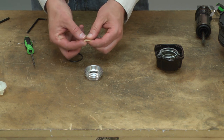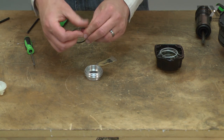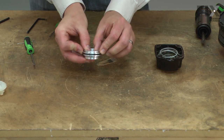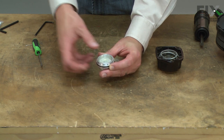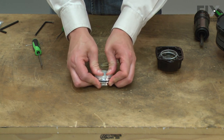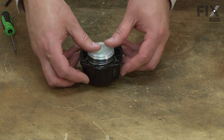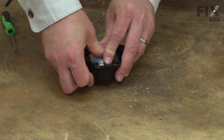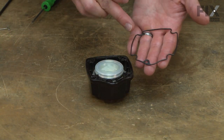Now the outer O-ring. Reinstall the piston stop and the collar. I'll push the valve back into the head. And I'll lubricate and install the new head gasket.